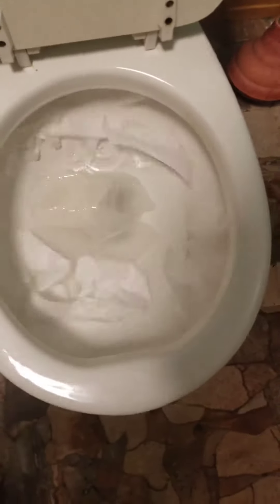This is a bowl wash test. Great job. Awesome. Dye test.